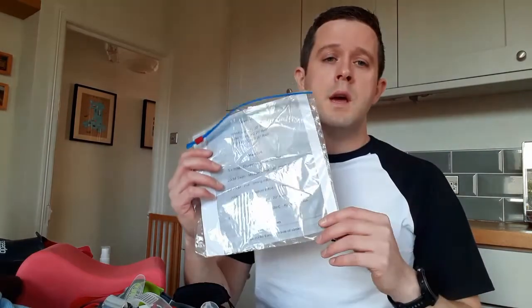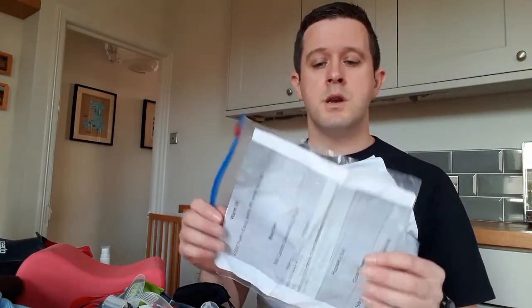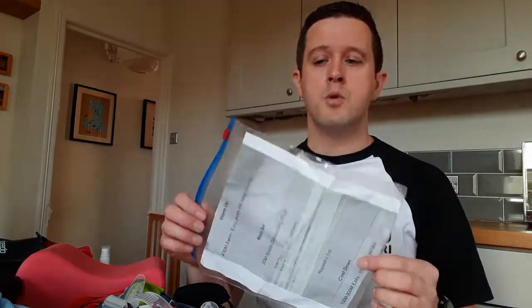The last thing I have in my swim bag is my program. For that particular day or session, I generally tend to print out what I'm doing, put it in a zip-lock bag, and that keeps it dry. You can then use the same bag multiple times over and over again.